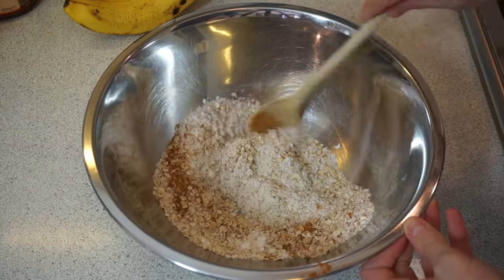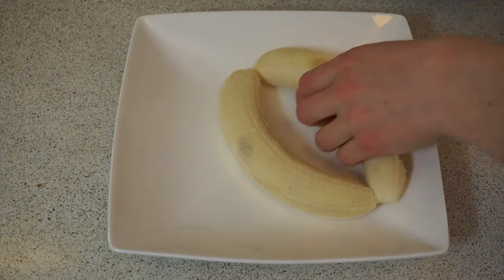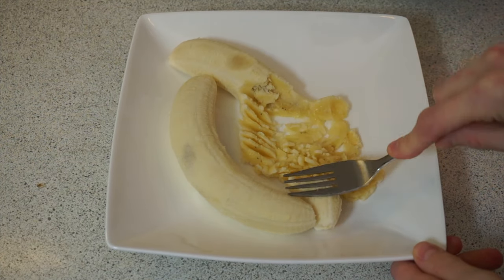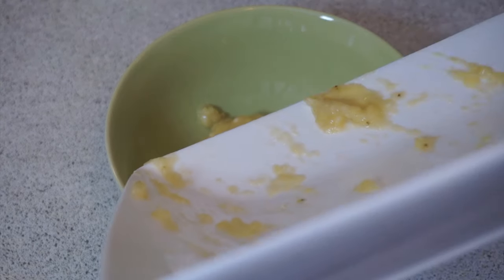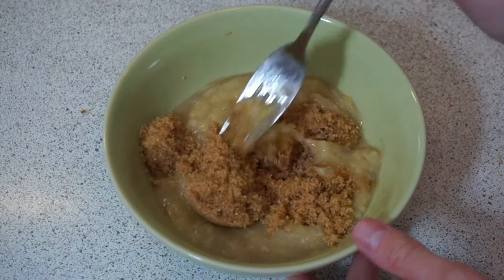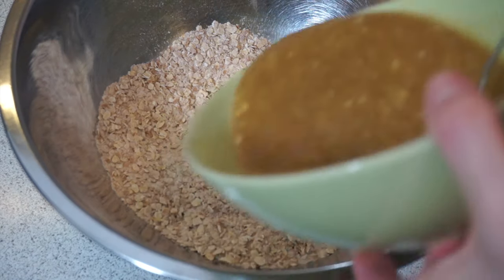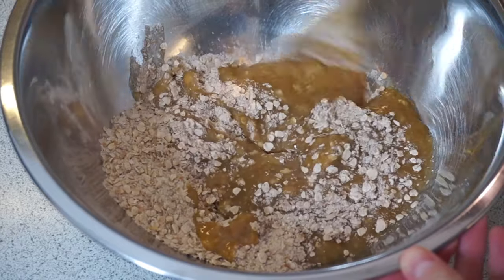For the wet ingredients, you will need two small bananas. Mash them up with a fork until nice and smooth, then put the mashed banana into a small bowl. Then mix one quarter of a cup of caster sugar through the mashed banana. Take your bowl of wet ingredients and pour it into the bowl with the dry ingredients and mix it all together until uniform.